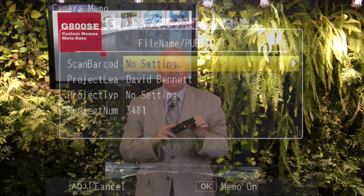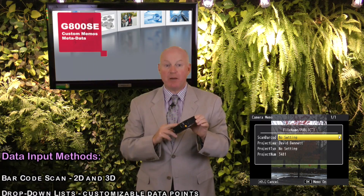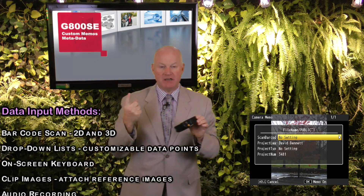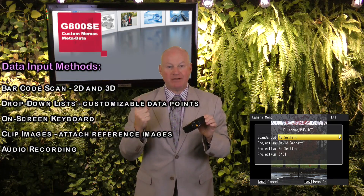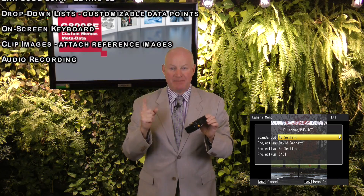The camera's standard memo feature permits adding embedded data to photo images or HD video. Data can be populated in several ways, including a barcode scan, a drop-down list with customizable data points, an on-screen keyboard, clip images, and audio recording. The embedded data is transferred seamlessly to any back-end content management system.